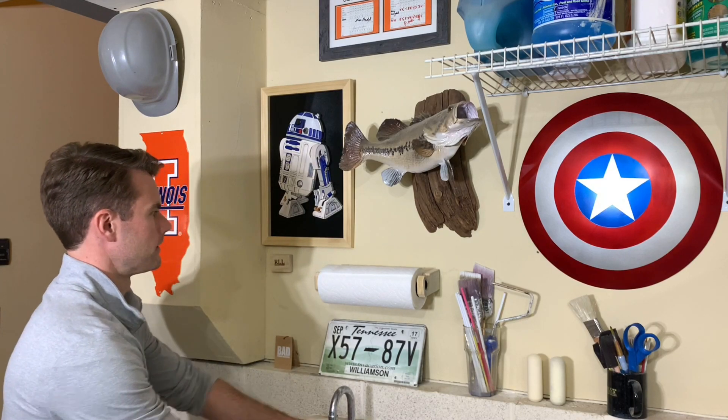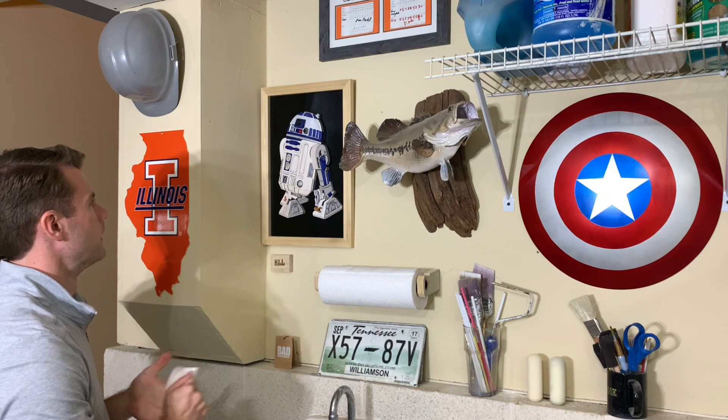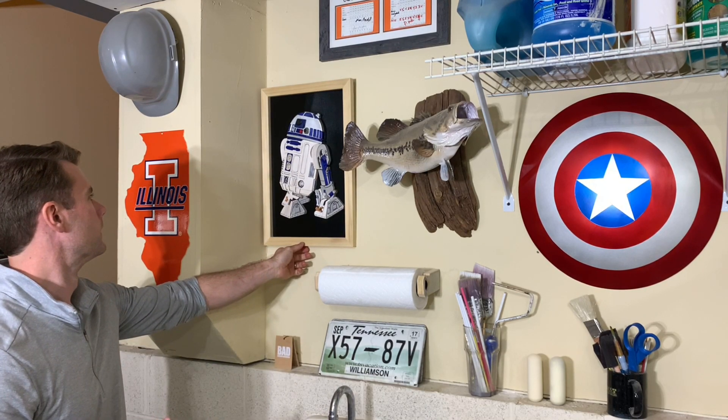I've been a Star Wars fan since I was a kid and as soon as I finished this wooden R2-D2 last year, I knew I wanted to do something with the Mandalorian. Stick around and let me know if you think I did him justice. This is the way.